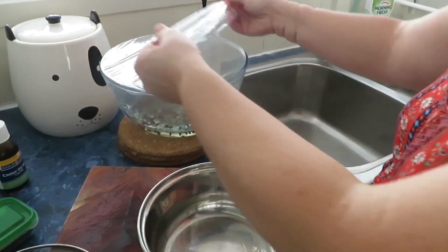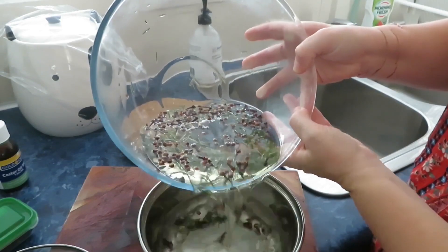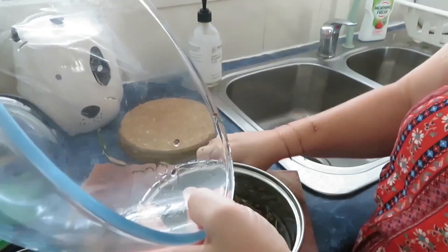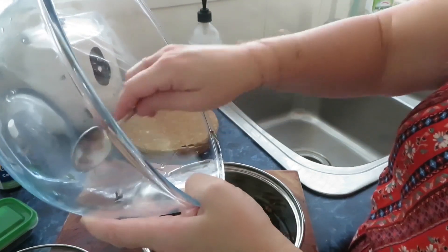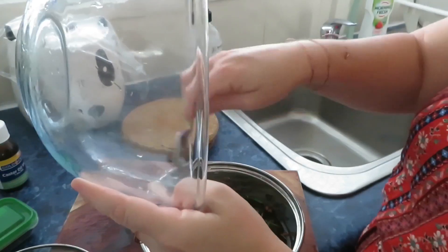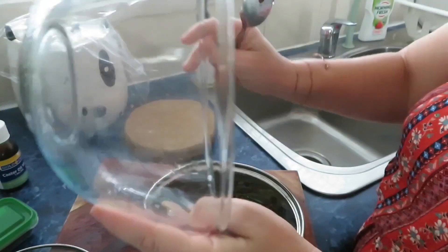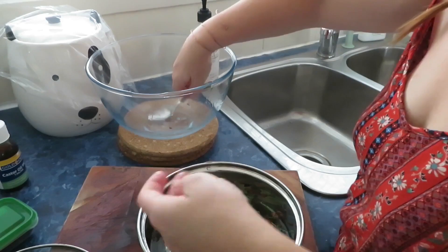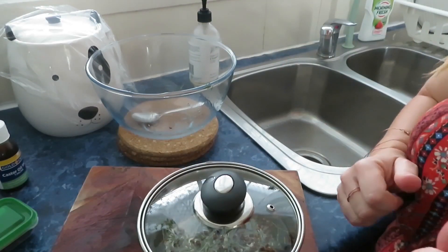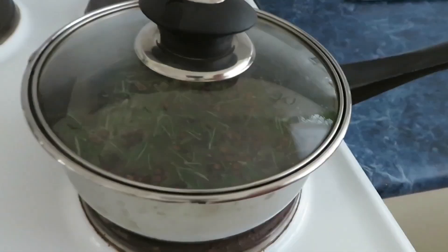Now that our natural mixture has had time to infuse, we're going to pour it into the pot. Let's get those extra little bits out — get as much goodness in there as we can. We're going to cover it over and put it on the stove on high heat and let it come to the boil.